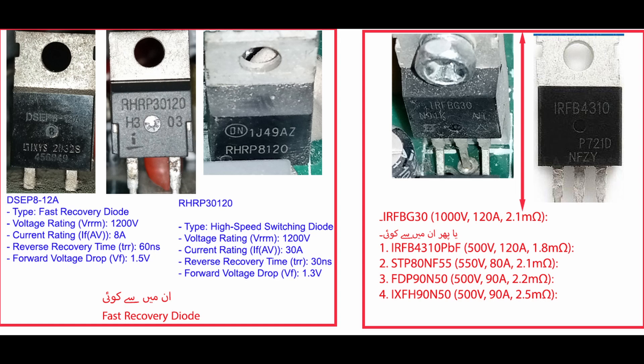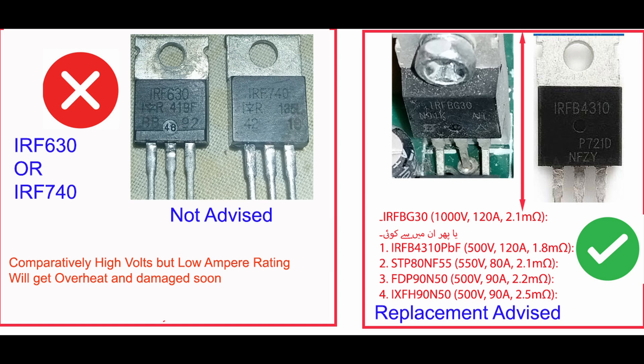Here are suitable alternatives if exact replacements aren't available. Never replace the MOSFET with IRF-630 or IRF-740 — their ratings differ. They'll overheat, fail, and cause more problems.